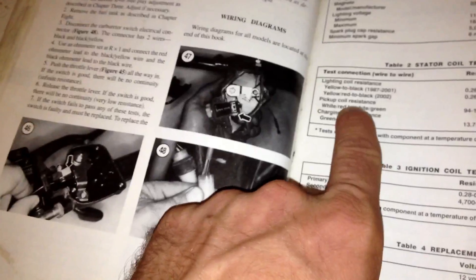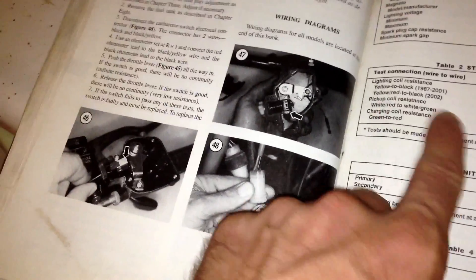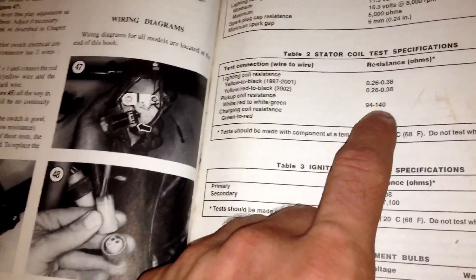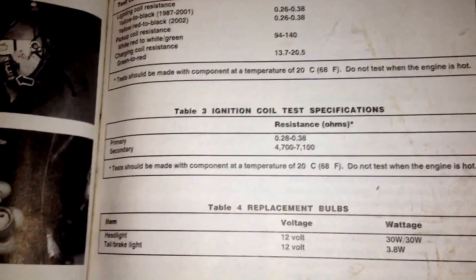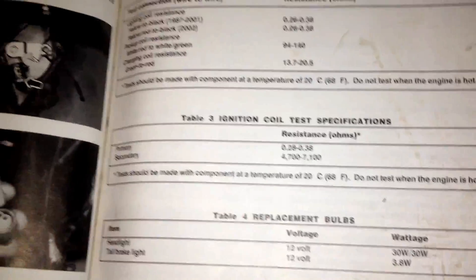I did the check on the pickup resistance coil and the charge coil resistance, and I was getting readings in between the two norms. But when I check the resistance on the primary and secondary, I'm not getting these numbers, and I want to see if you guys can tell me what I'm doing wrong.